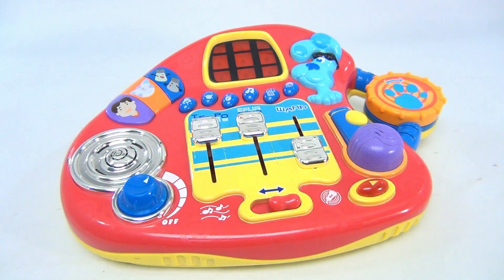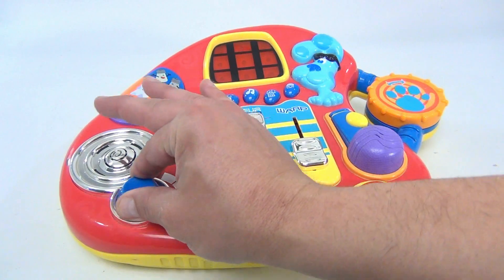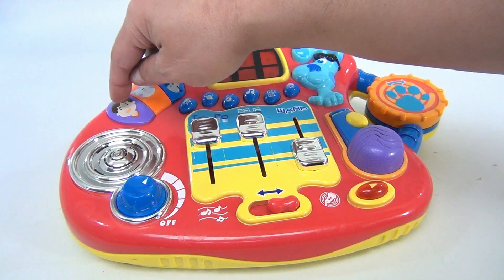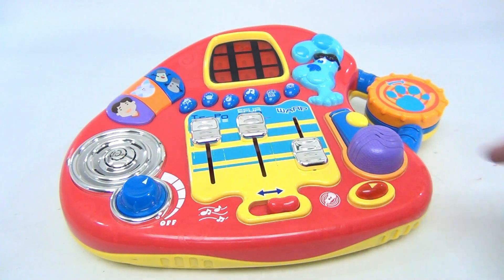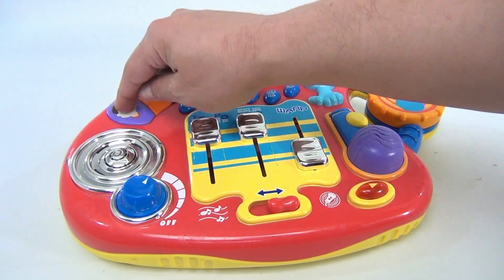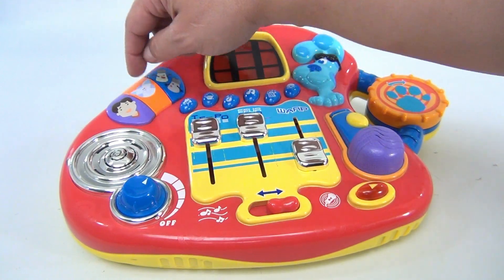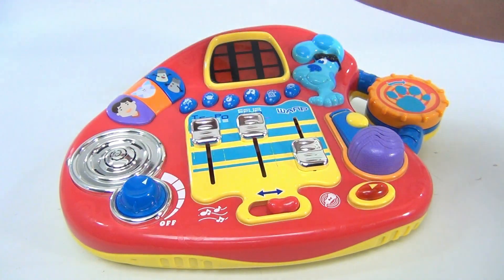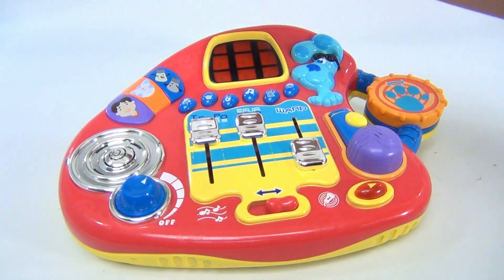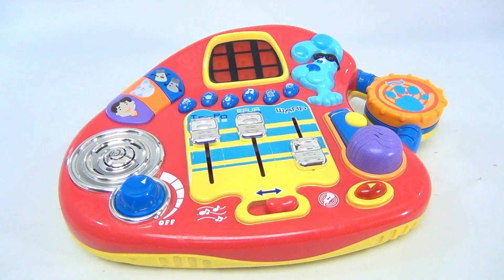It's already on. Here is the volume control — let's go full blast. These buttons just make sounds and talk, so it says 'Wow, cool.' If you're mixing your music here and jamming...